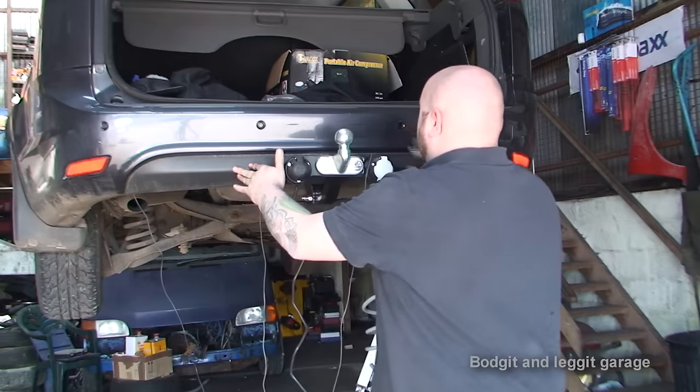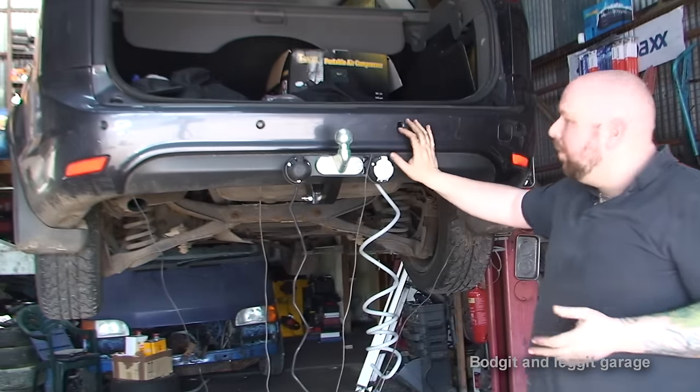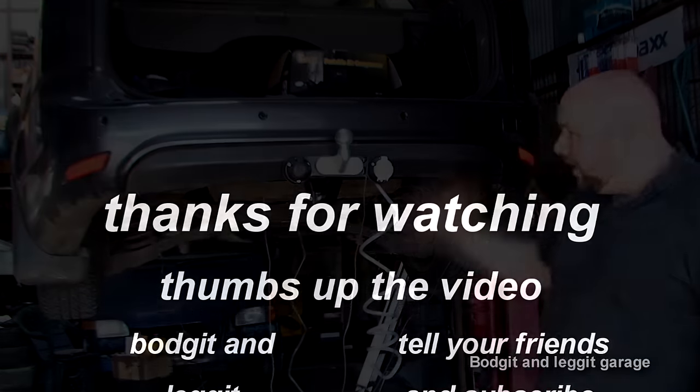That is how to put a tow bar on. That will give you an idea of what it looks like with the bumper on. I'm going to call it for this video - that's part one.